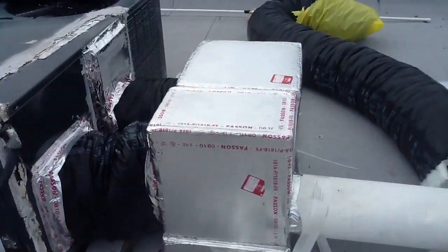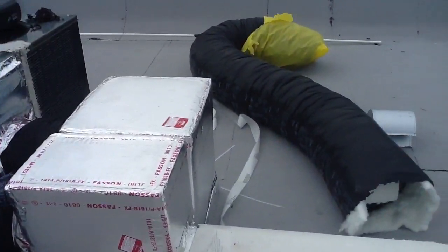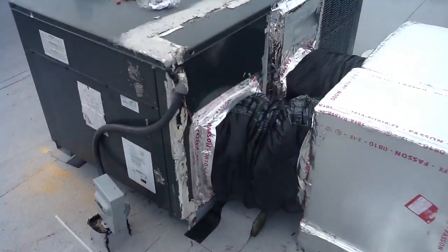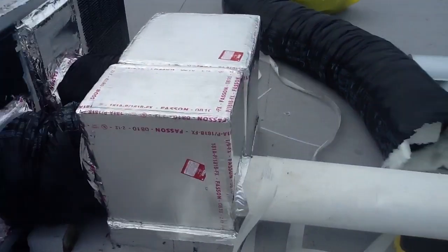We're going to be adding a sheet metal shroud over top of the unit. We're using mobile home flex, which is more durable. As you notice, a lot of contractors use the aluminum foil flex, but we like to make sure everything lasts for 20 years.